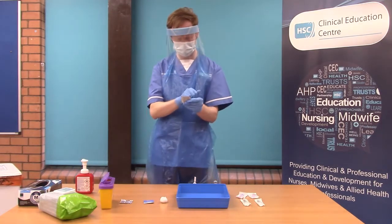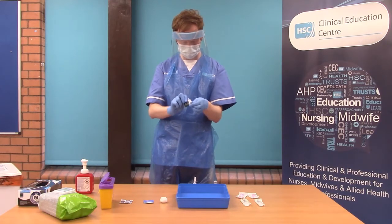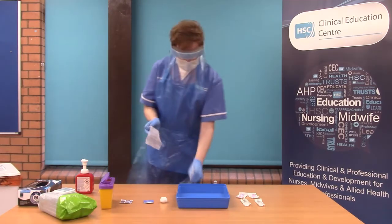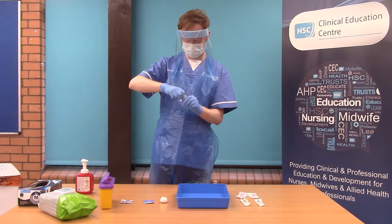Following this, you will then use again a 2% chlorhexidine and 70% alcohol wipe to clean the top of the vial of sodium chloride, and ensure that you are leaving it to air dry. No other diluent should be used.